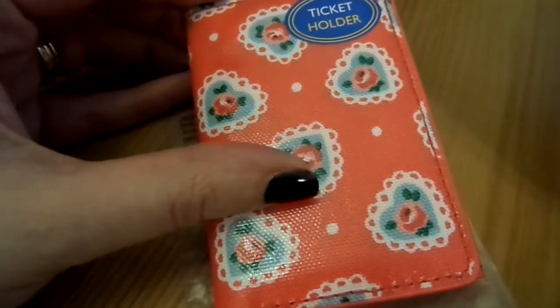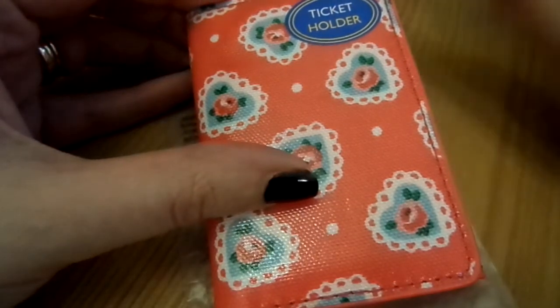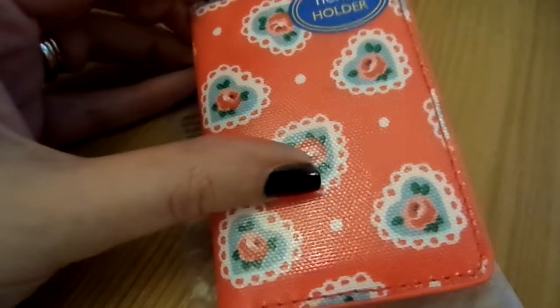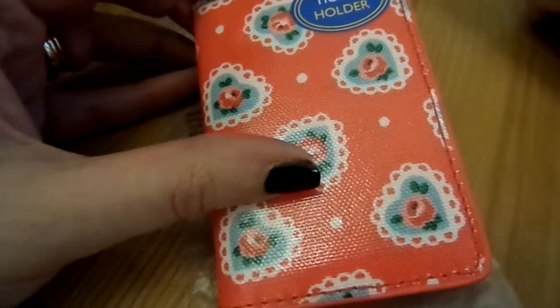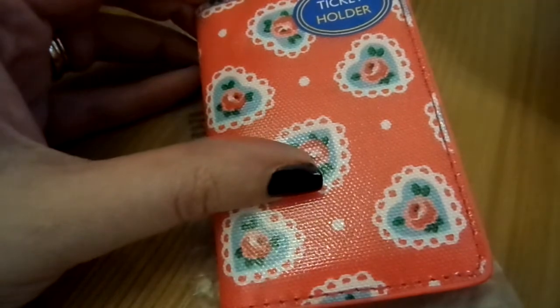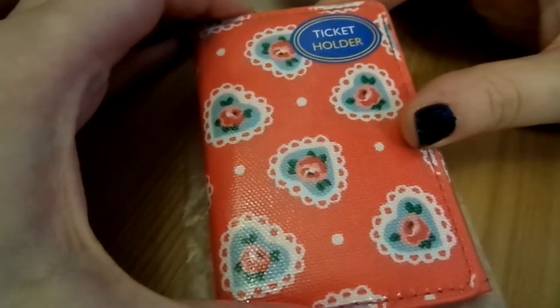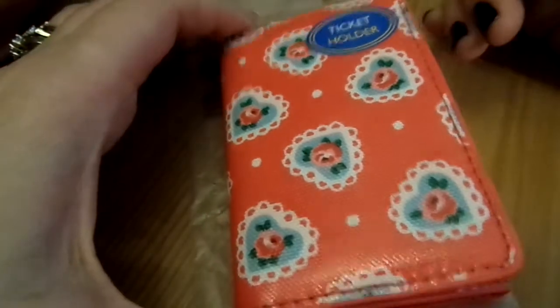I have a wallet and a bag as well, and I've got two videos up on those products. So if you'd be interested in those, take a look on my channel. Right, so this is, as you can see, a ticket holder.